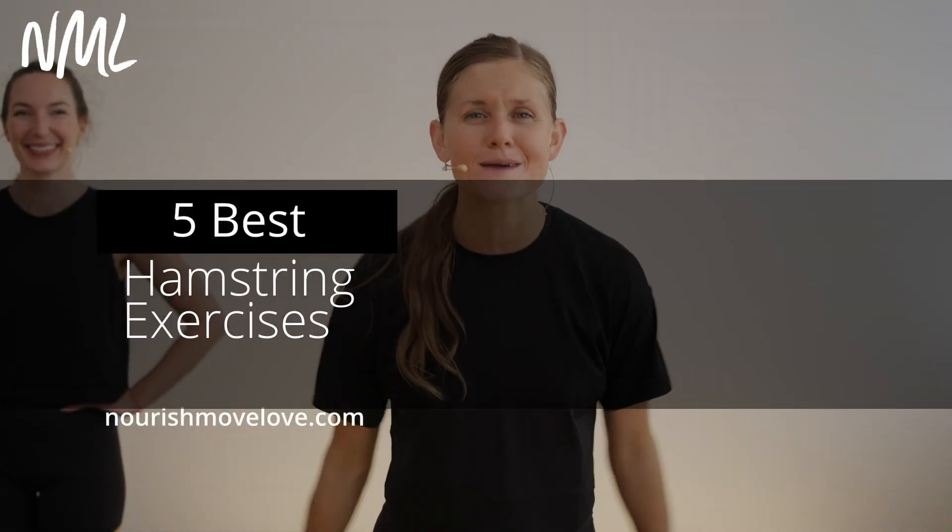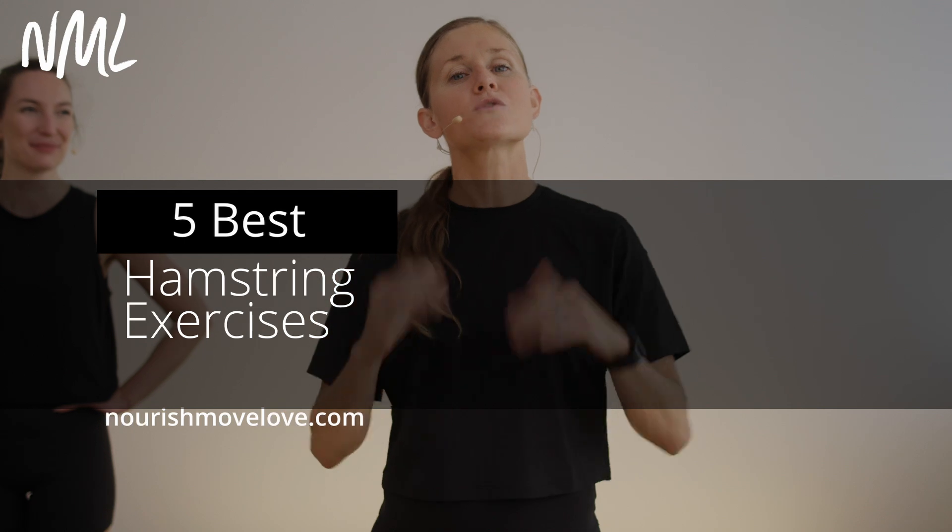Hi, I'm Lindsey Baumgren of Nourish Move Love, coming at you with a quick 10-minute hamstring burnout. If you love quick and effective home workouts, you've got to drop subscribe to our YouTube channel.